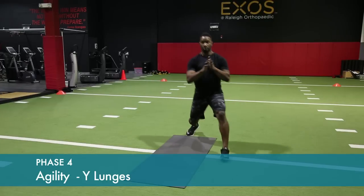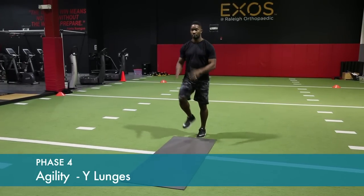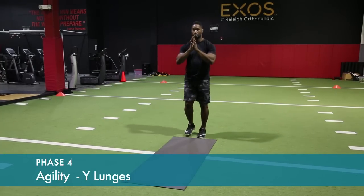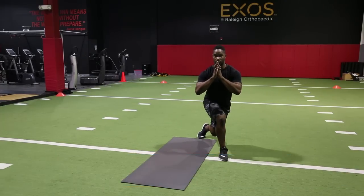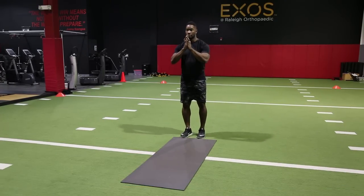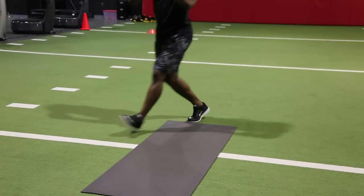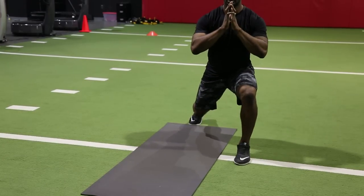Lunge out in front, hold that position, and then step back. Make sure your back knee is bent. Start with a gentle partial squat and progress to a fuller squat. Squat to the same side and then alternating sides using both legs. Hold in the squat position for a one to two count.